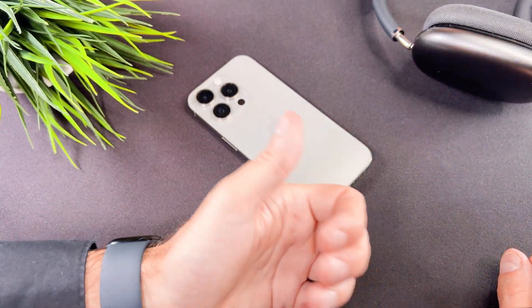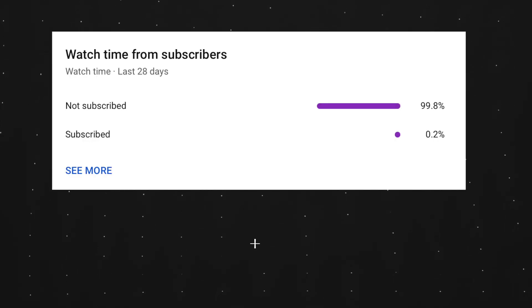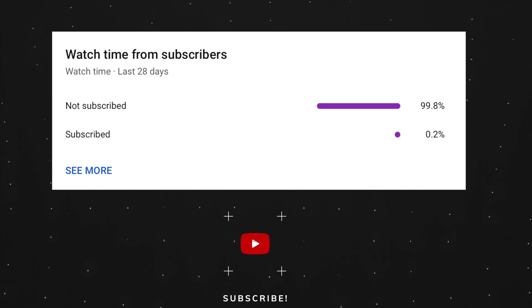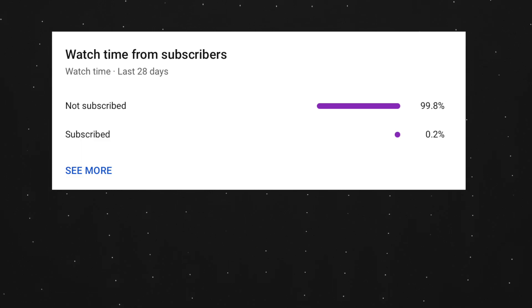That's all I wanted to show you on how to switch off and on the always on display. At the end of my video let me ask you a small favor. Making these videos takes a lot of time and effort, and as you can see most of my viewers are not subscribed. If you find my video helpful, please take a second to give a like and click on the subscribe button to help my videos reach more people and support my work. Thank you and see you in the next one.